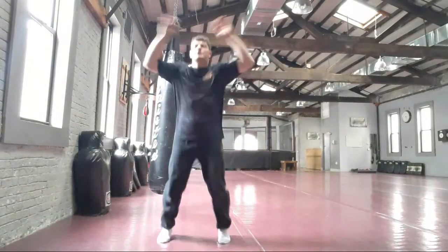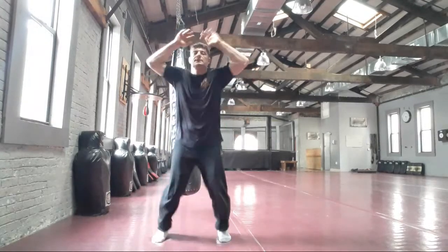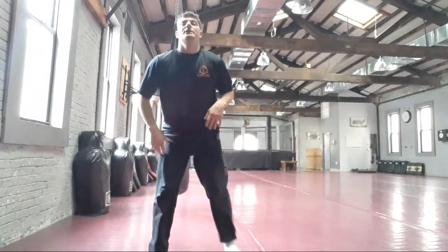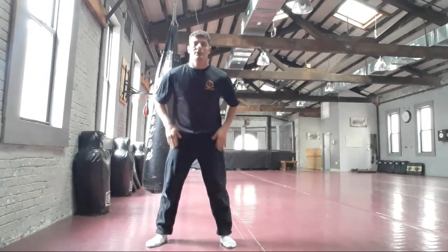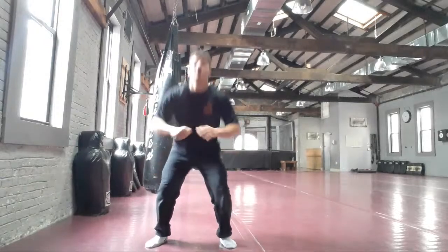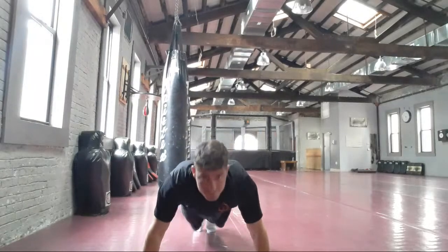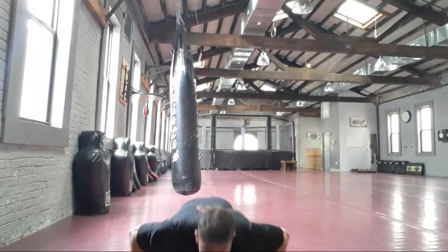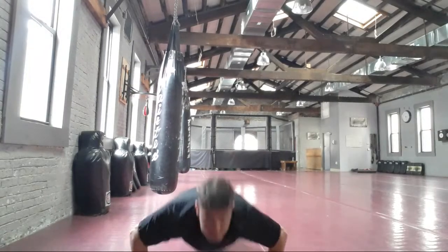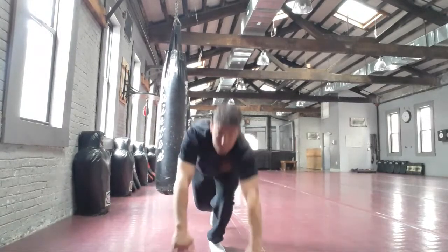One, two, three, four, five, six, seven, eight, nine, ten — good squats. One, two, three, four, five, six, seven, eight, nine, ten. You can do more than ten if you want. This is just a quick warm-up.